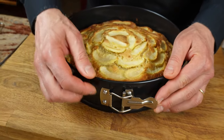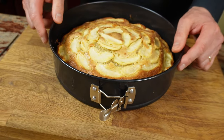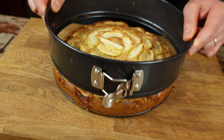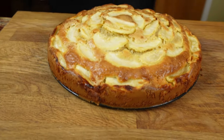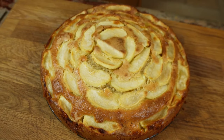Next, I'm going to be unclipping the springform tin. Ta-da! Look at that! Well done — most impressive!